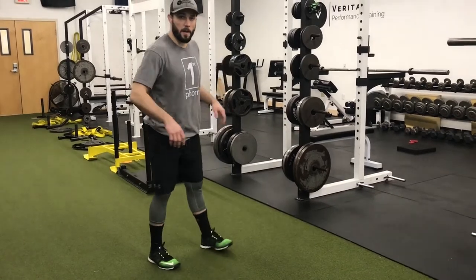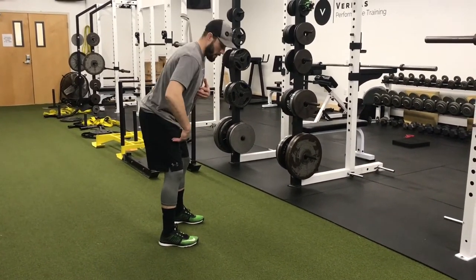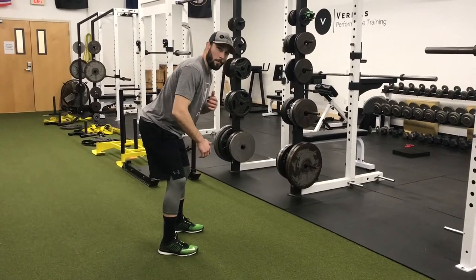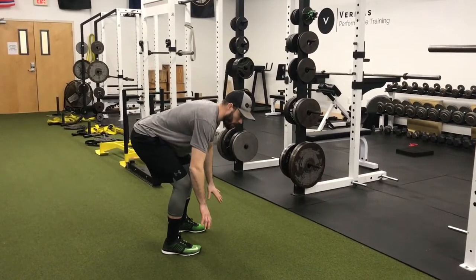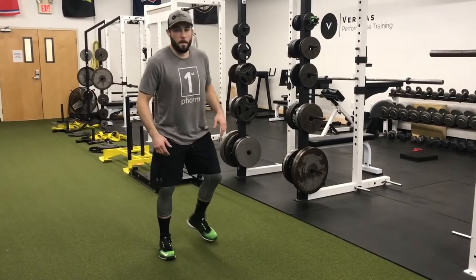The goal of the hip switch is to get in an athletic position, keeping your knees over your ankles and your shoulders over your toes. It doesn't have to be very low — we just want to get bent.